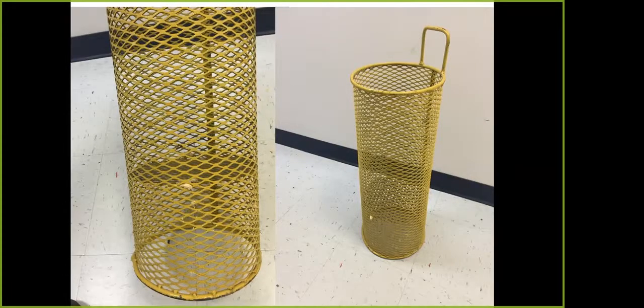Here you can see just a wire mesh basket that we've made to put those pods in to blast them. You can see on the left side we have a subfloor in it. This holds the pods up from the bottom and allows that water to flow through and come out the bottom. It just keeps those peanuts in there as we spray them with the pressure washer so we can knock off that outer layer of those hulls to see what color is underneath.